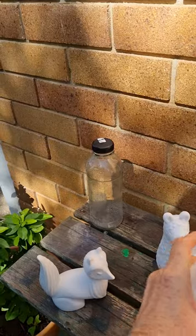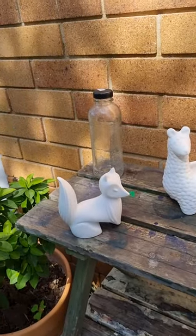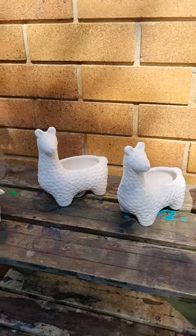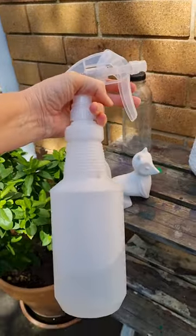That's what you want, especially for really slick surfaces like glass and ceramic, so that when you apply the paint it's going to pick up as much paint as possible. I'll let them dry, do the other side, and do them again. And that's how you do it, by using this wonderful tool.